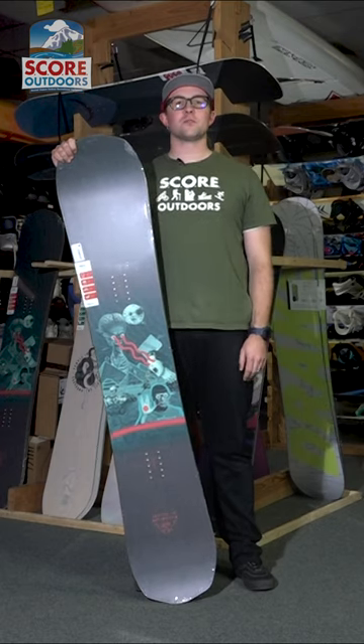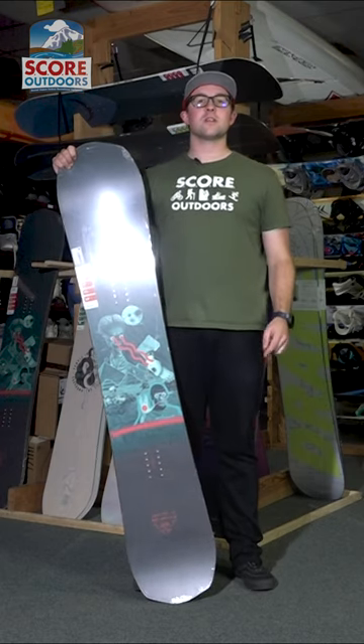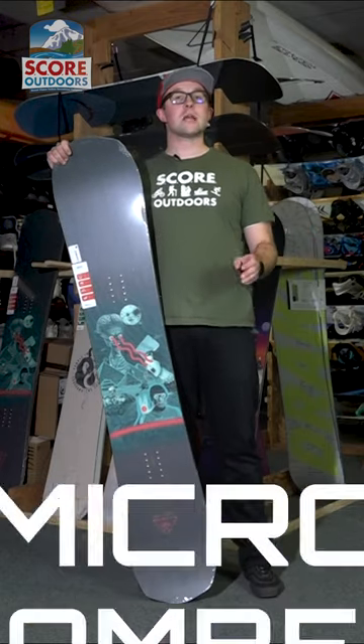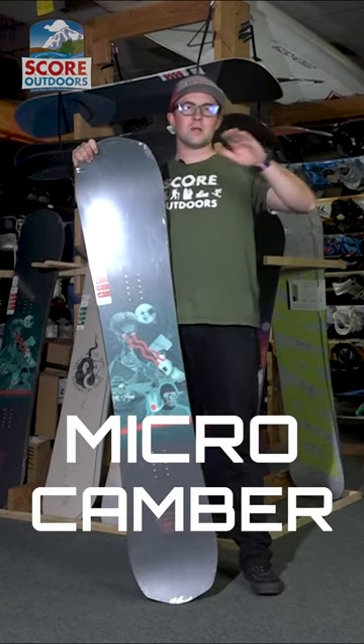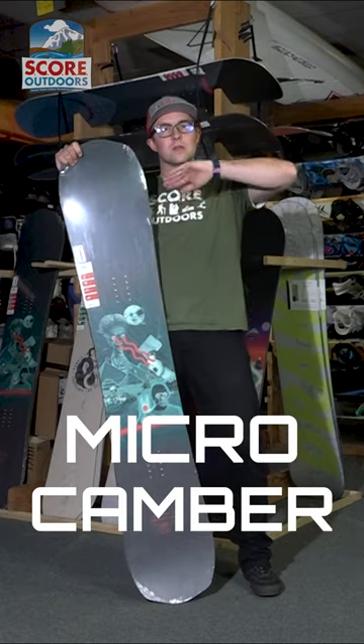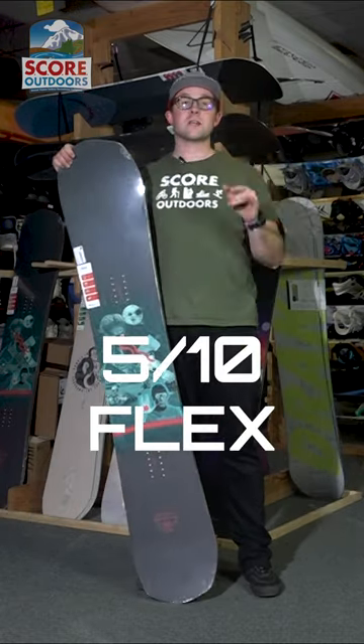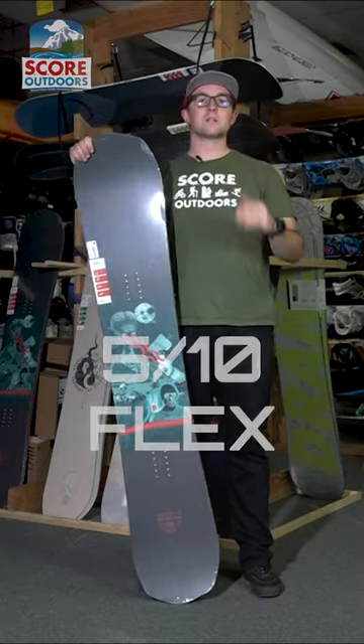Hey, I'm Brian with SCORE Outdoors. Today in this video we are going to take a look at the Drake Squad. It is considered a micro camber, so a little bit on the flatter side with a little bit of camber to it. It's a 5 out of 10 flex rating, so medium flex.